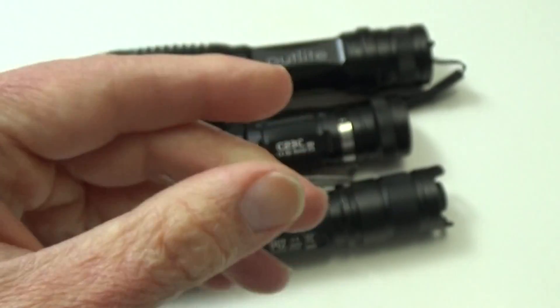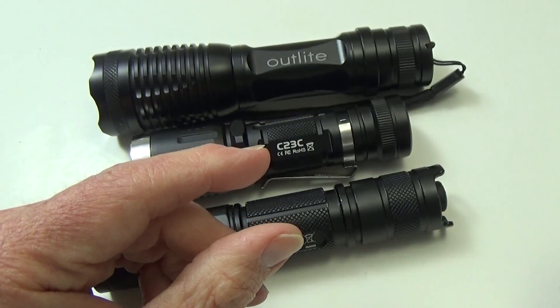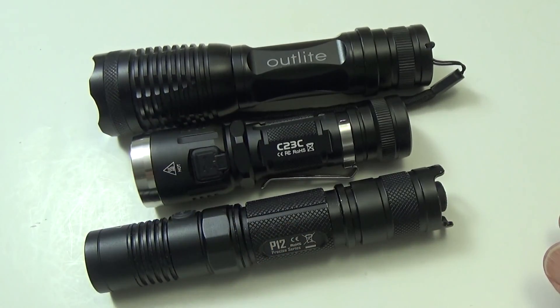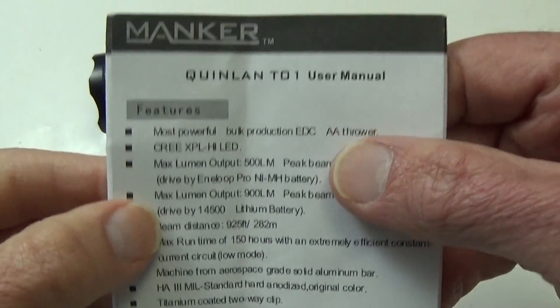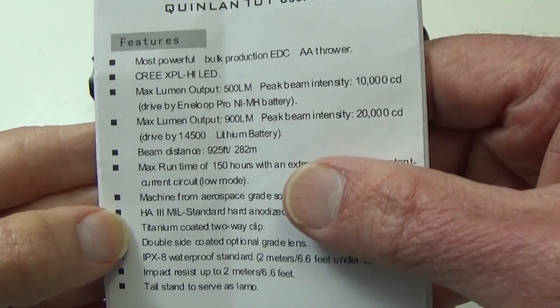Some people may understand this even better than I do, but I do know that Type 3 is what is primarily used on most quality flashlights. This one right here will say the same thing.